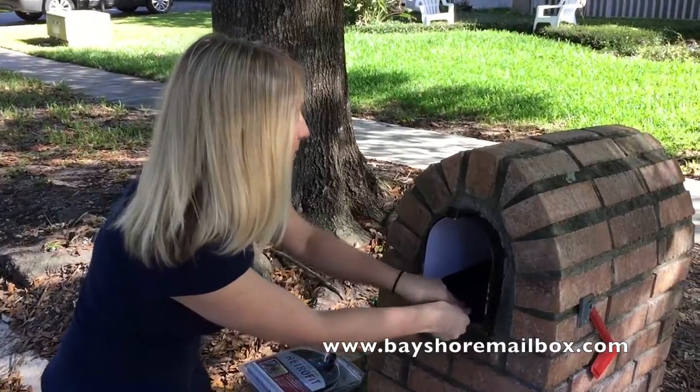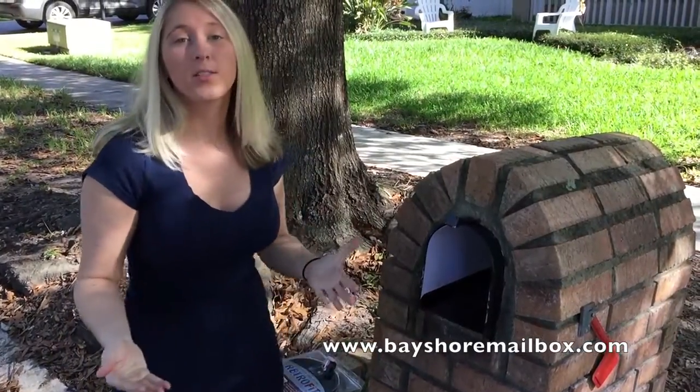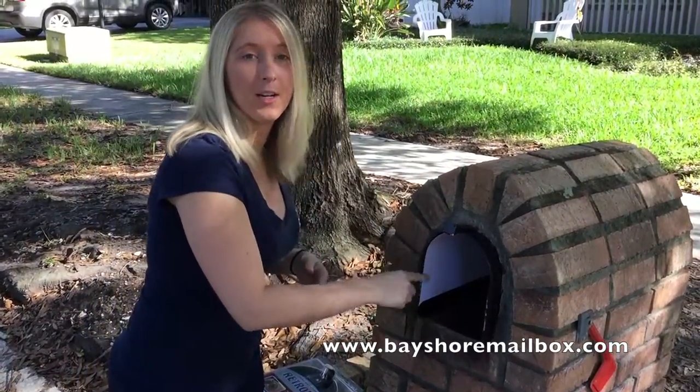Once the sleeve has been inserted, you want to insert the floor. Once that has been inserted, that will also help keep the sleeve on the outer edge of the mailbox.